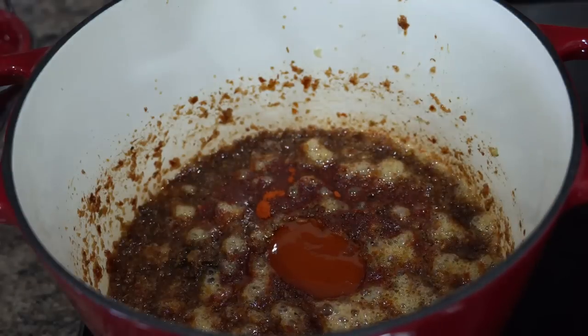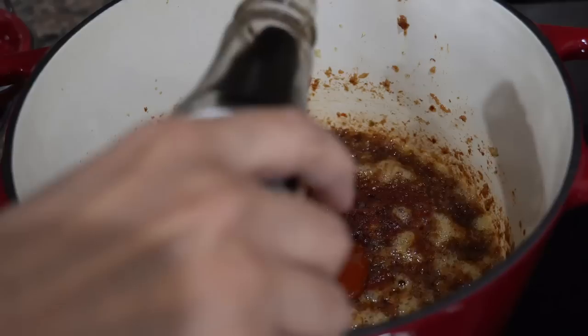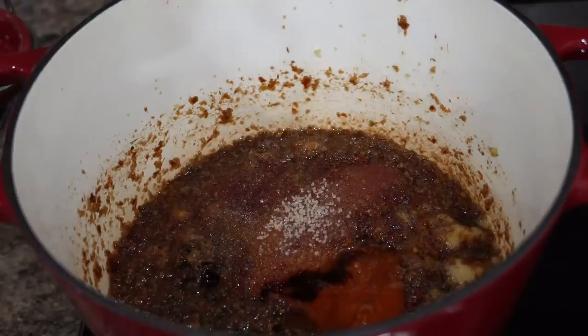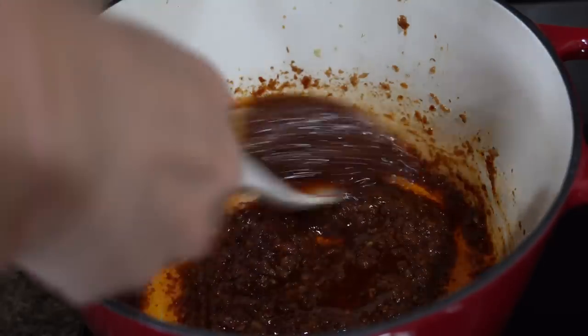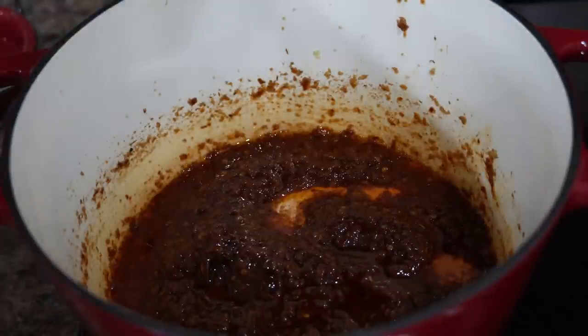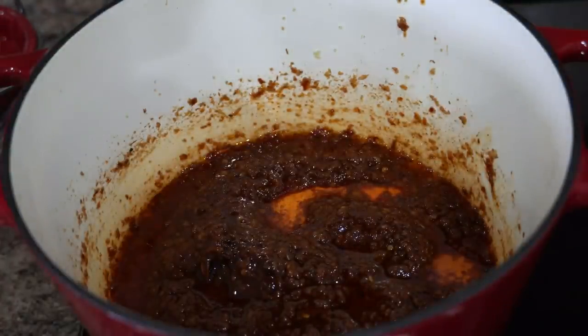I also added red chili sauce, soya sauce, tomato ketchup, sugar, vinegar, and salt — stir well. And there you go, chazwan sauce is ready! I will let it sit on the countertop till it's completely cooled down before I transfer it to a jar.